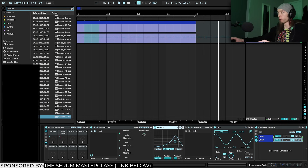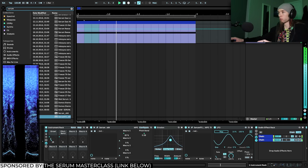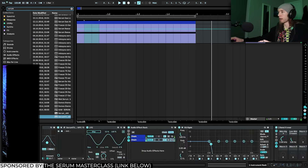Let's put the Erosion before the second Hyperdimension — pretty nasty.